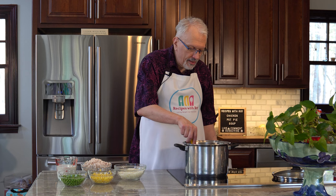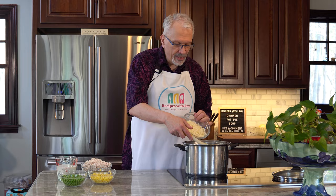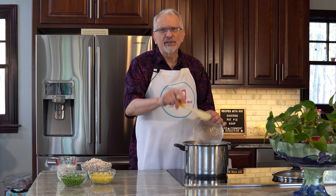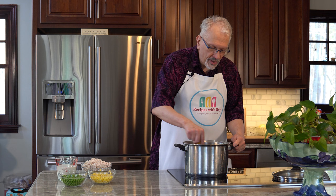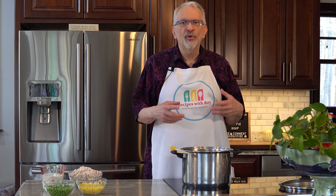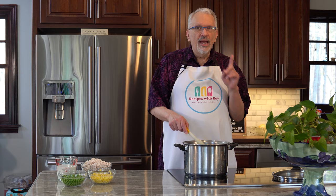Now that everything is combined, I'm adding in the shredded hash brown potatoes — you could even try the little hash brown cubes from the freezer section. The starches from the potato will help this thicken further. Now we're turning this up to medium-high to bring it to a boil. That will help thicken the soup more by hydrating the flour and letting it seep into the broth, and will also help release starches from the hash browns. We'll let it come up to a boil and then I'll tell you the next step.